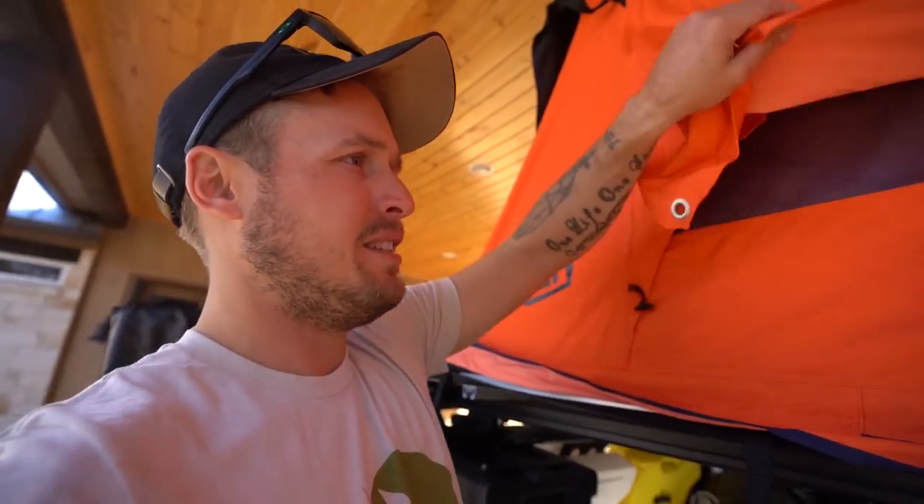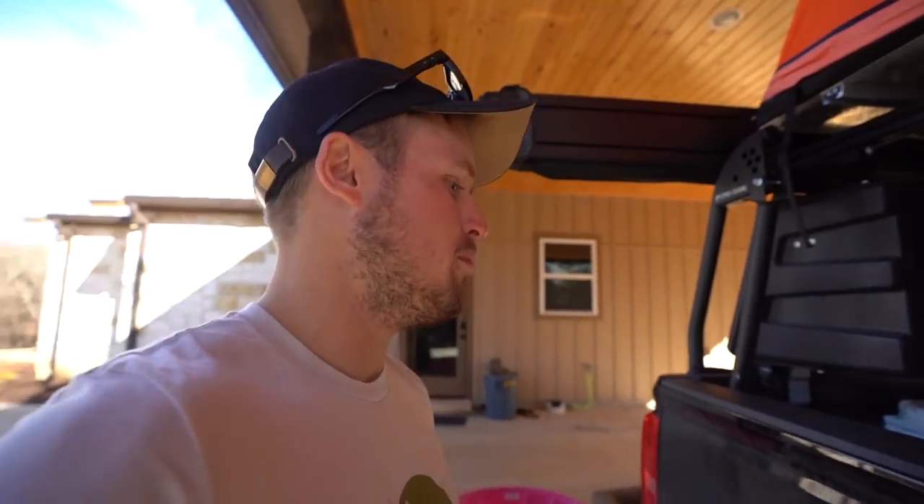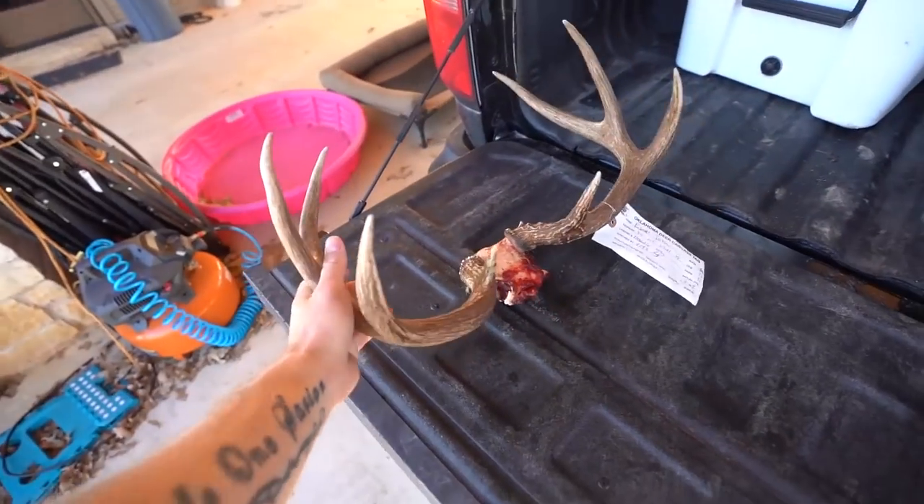This tent is not bad. I know I've had a little bit of issues with it, mainly just because of that, but I think that was kind of my fault. The ladder system they have on these things is just kind of wonky and weird. But we'll say this — if you guys did not know, we did harvest another deer here in Oklahoma.